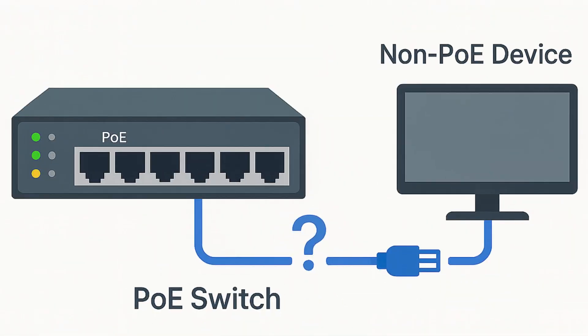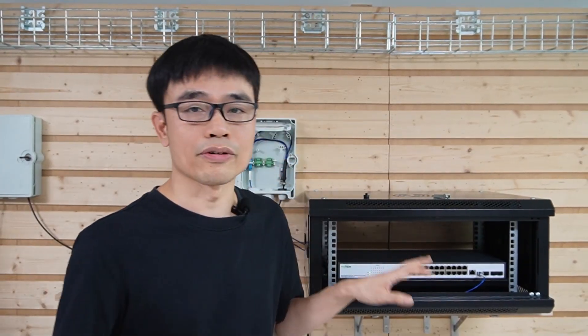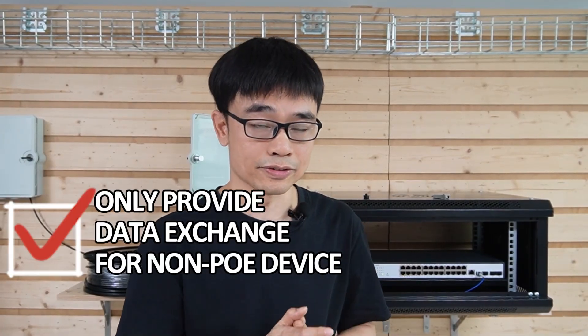You may wonder whether the PoE switch works with non-PoE equipment like a computer. The PoE switch is a smart device — it performs power handshaking before releasing power to the edge device. If you connect a non-PoE device such as a computer, it cannot provide the correct feedback during handshaking, so the PoE switch will provide data only and work as a regular switch without power.